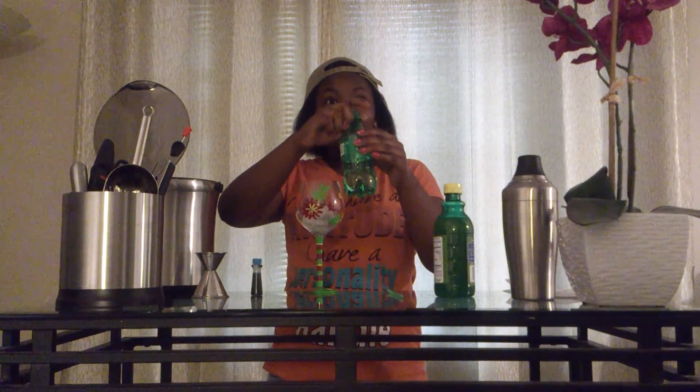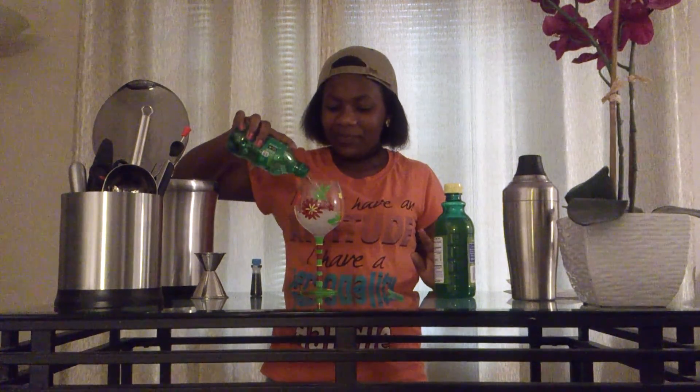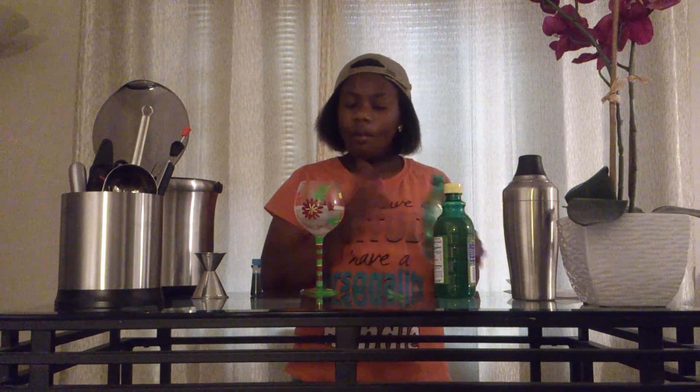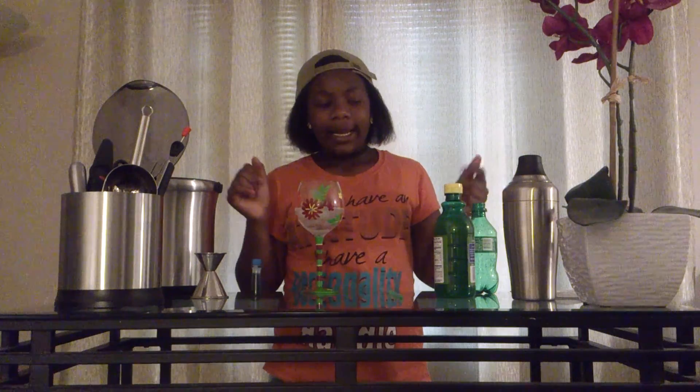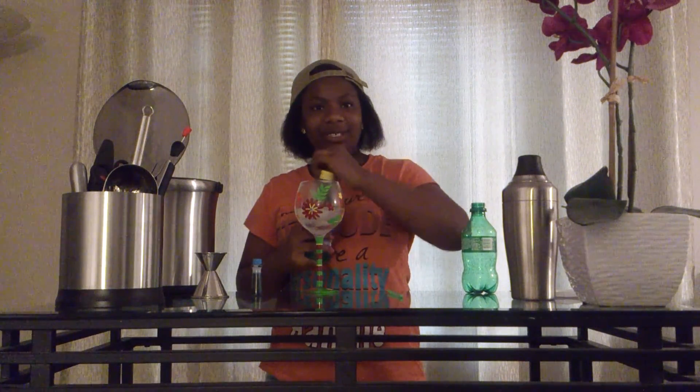Next thing you want to add is the lemon-lime soda. Next you will want to add just a couple drops of lemon juice.